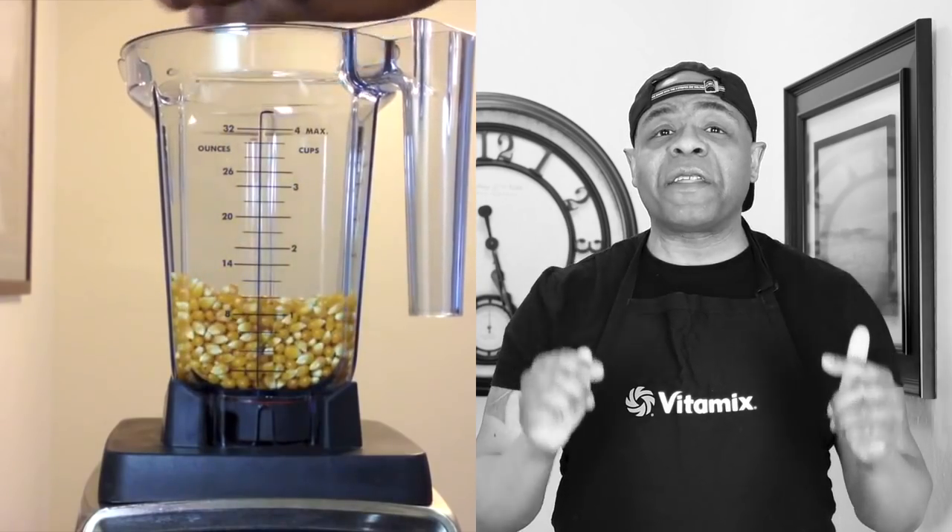Five years ago this month I did a video called 'Look What You Can Do With a Vitamix,' and thanks to you guys, that video received over 135,000 views and over 2,000 thumbs up. At that time I was just starting out and I wasn't sure I could justify spending $500 on a blender. After I realized what I could do with it, I decided to create that video.